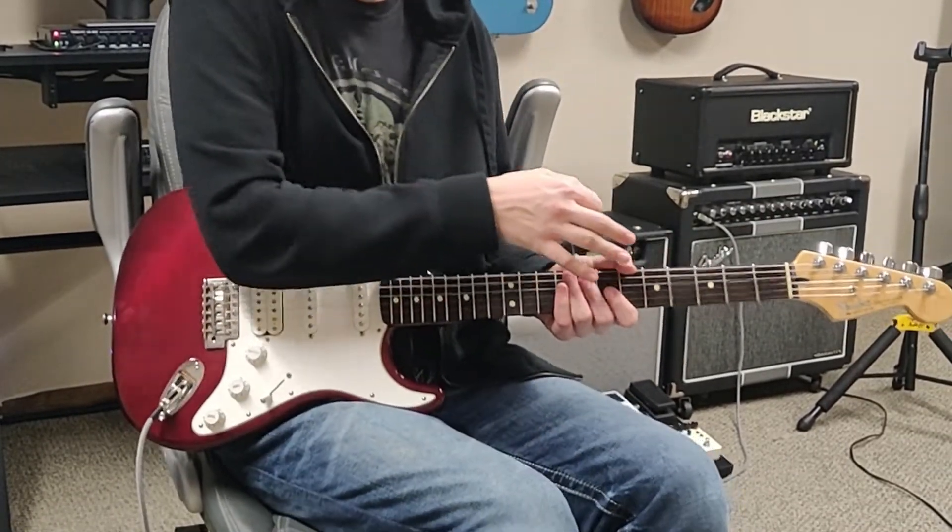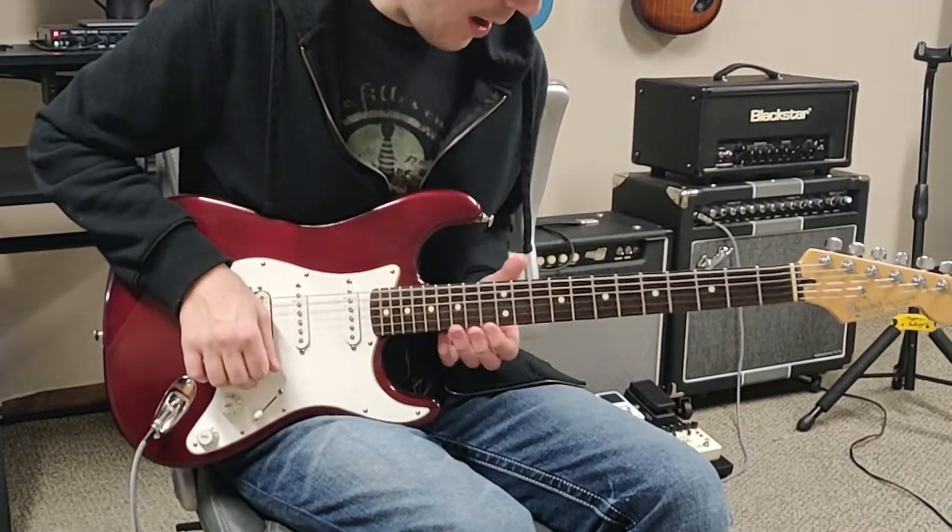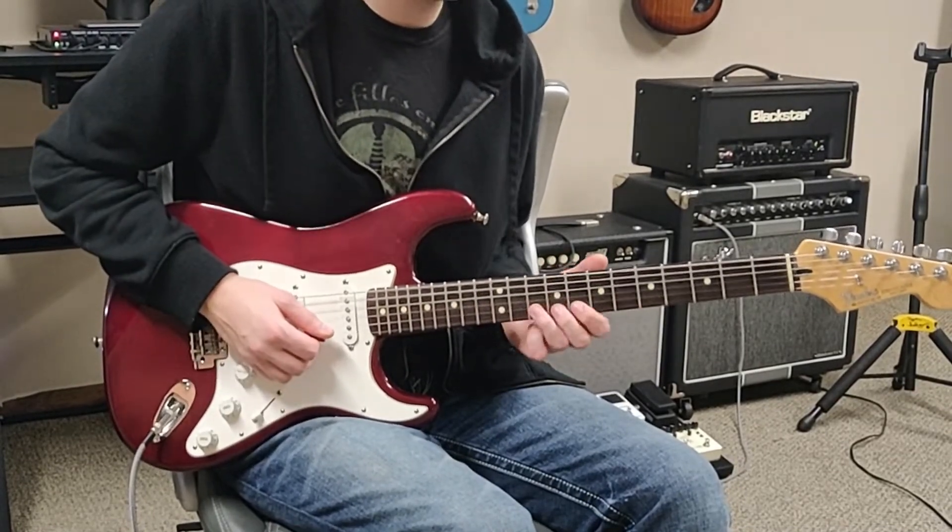So that takes us right up to the end, and here's where it changes — we're going to bend up on the B string on the 10th fret.